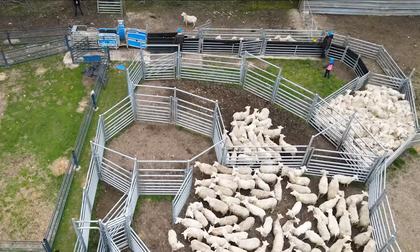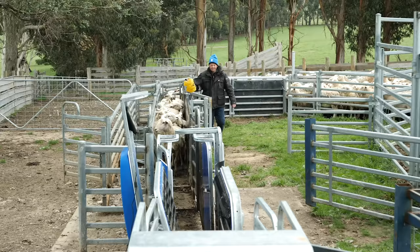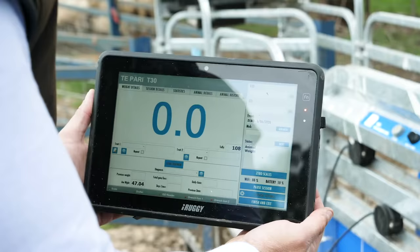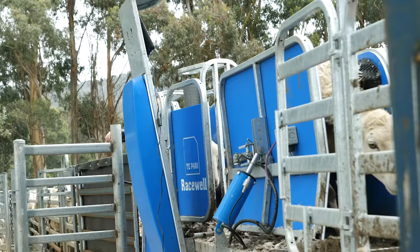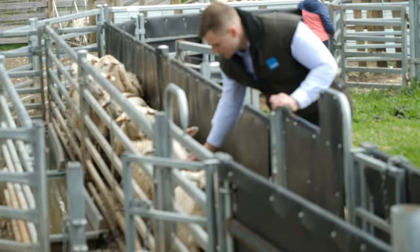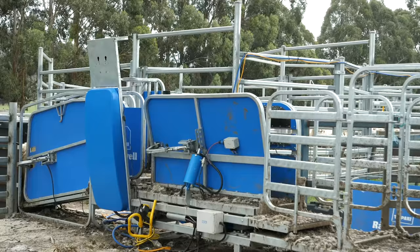We're running a fairly intensive operation here on small hectares, so the value of the Tupari is that we can weigh our animals, be accurate on our weighing. We can be sure of our weights when we're selling the animals, selling lambs to abattoirs and selling lambs through auctions, plus the stock agents can be sure of what we've got.